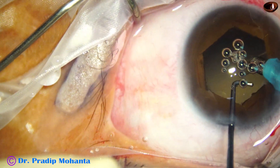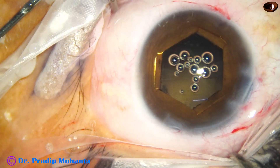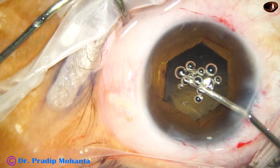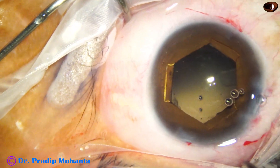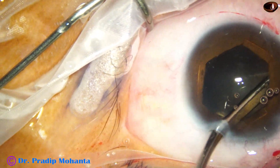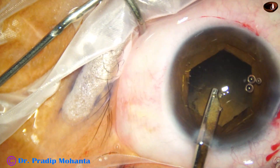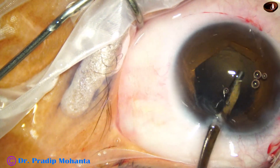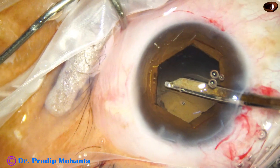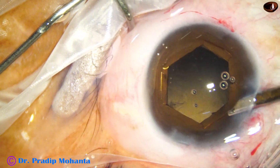There are some cavitation bubbles. And now some cortex is remaining. Inject air bubble. And I am going to use a 23-gauge Simcoe cannula to remove the cortex, going through the main wound and removing these cortical fibers. And cortical cleanup is done.